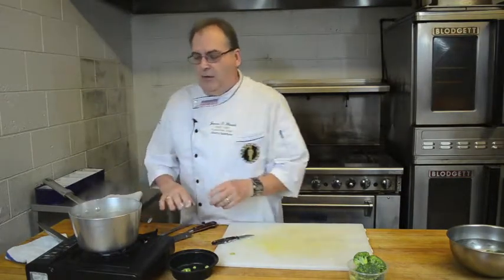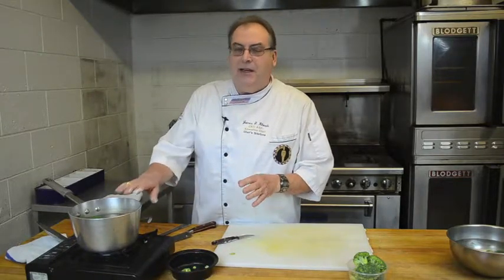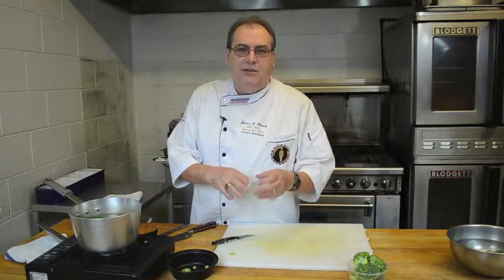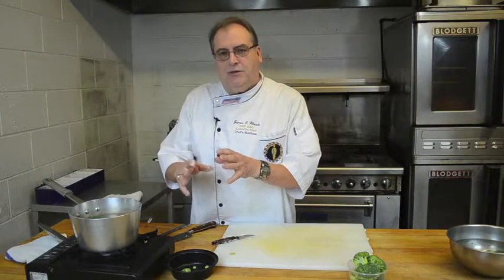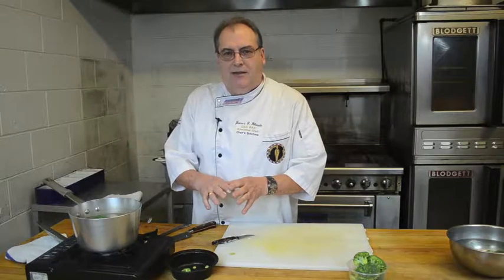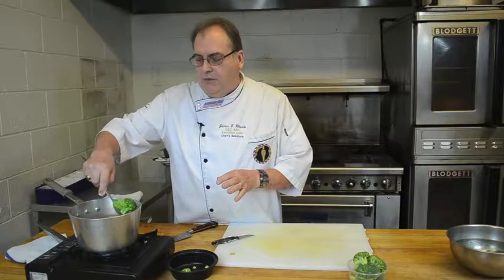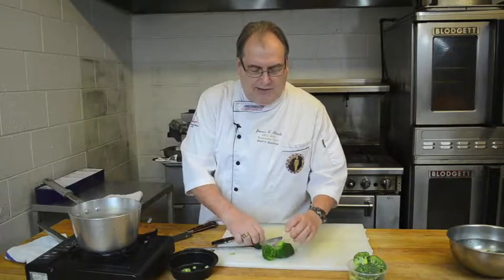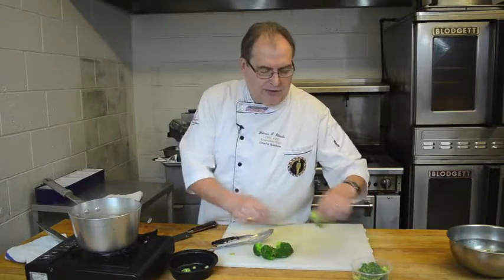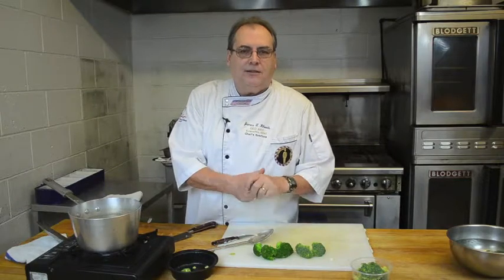We let it cook until it's the tenderness that we want, and it's finished. What that will do is it will never change color, because the baking soda will act as a chemical reaction to the chlorophyll in the broccoli and keep it green. And this way it won't turn that gray color that you sometimes get with cooked broccoli. It works much better so that if you want that color on a nice plate, you don't lose that nice green color — you'll see it stays nice and green, cooks evenly because of the X in the bottom of the broccoli, and the stalks and the florets cook at the same time.